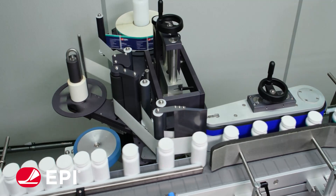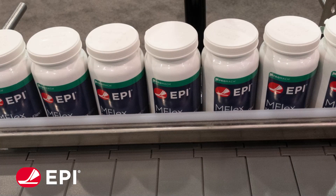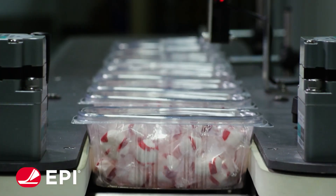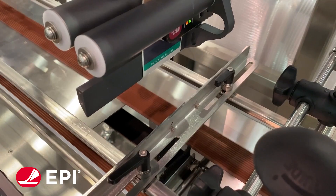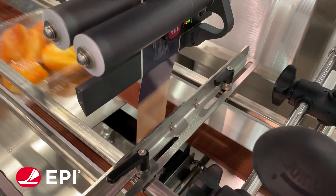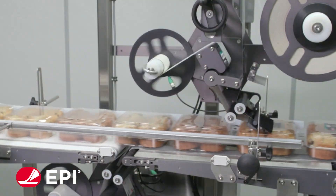In this example of a pressure-sensitive label applicator from EPI, a Promoc product brand, you can see how various sizes and shapes of containers, like clamshells and bottles, are fed through a conveyor that is servo-synchronized with the labeling head. The peel blade removes the adhesive-backed label from the liner and applies it with pressure, ensuring it adheres to the item.